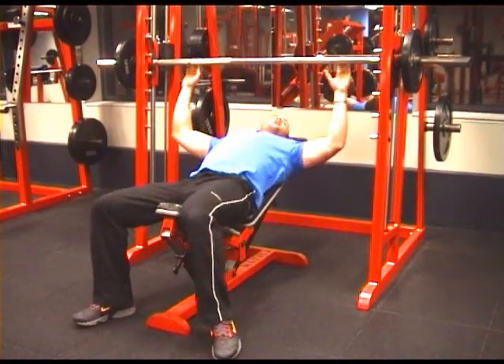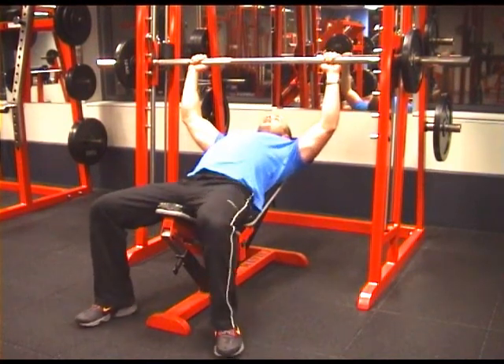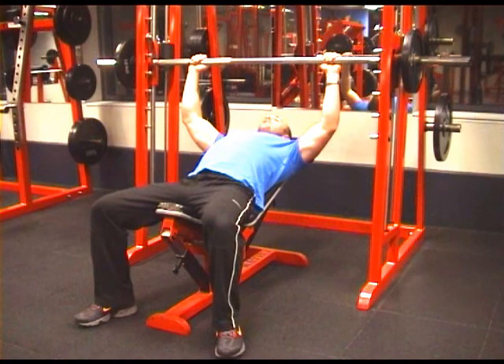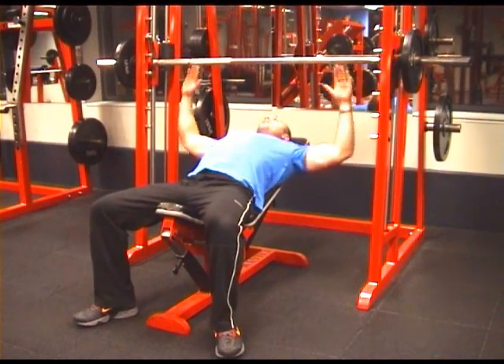Set up an incline bench of 25 degrees under the Smith Machine bar, so that the bar comes down between the middle to upper chest. The grip width is 90 degrees at the shoulder and the elbow.